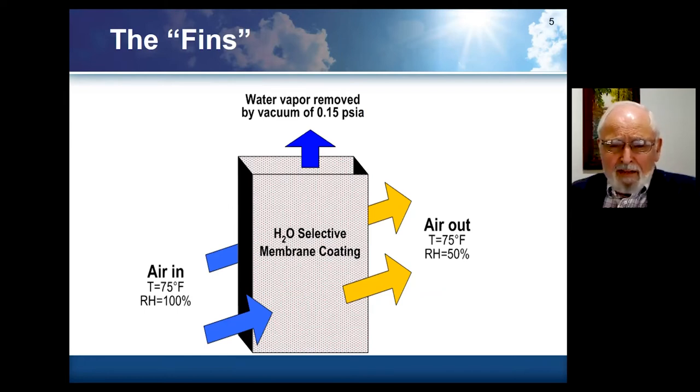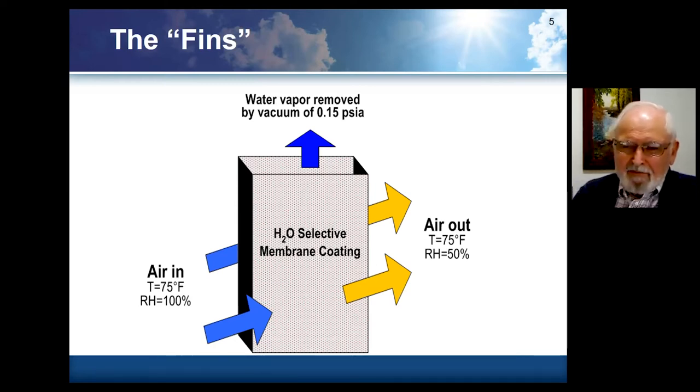If you look at it conceptually, we have membrane coatings on the outside of this rectangular object here. The inside is where the moisture is removed. Typically for the case we're looking at here, if we had 75 degree Fahrenheit air flowing past it, saturated, and it passed at the other side coming out at 50% RH, we would have a vacuum of about 0.15 PSI absolute removing the moisture. The air can be moving at speeds typical of what they do in typical air conditioning systems, and four to eight inches of membrane is capable of removing half of the moisture in the air.